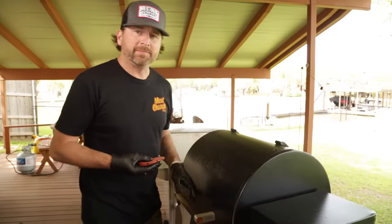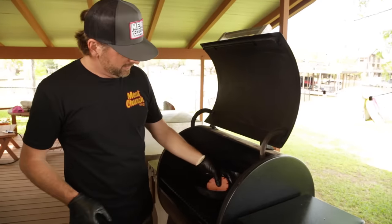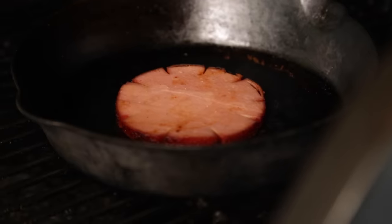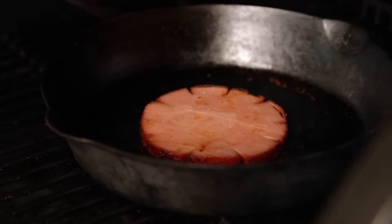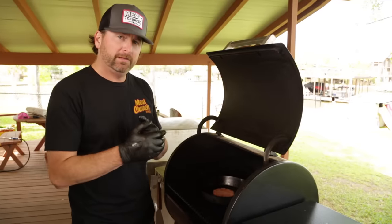Now it's time to sear. The important thing is to get some piping hot cast iron if you want to sear. I'm probably going to go about 45 seconds to a minute per side, just depending on how much char or crust you want on it. Then we're going to be good to build our sandwich.